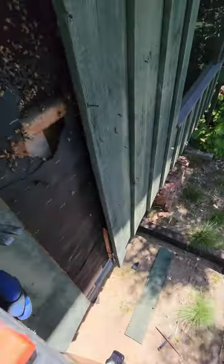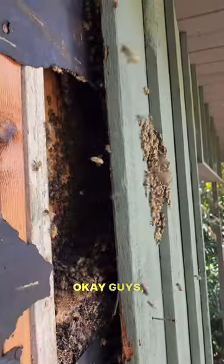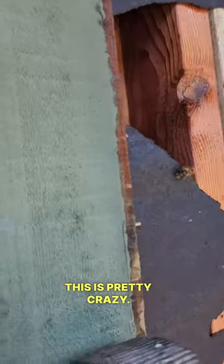Okay, we're up here. Look at that — that hive is so old. Even I think this is pretty crazy.